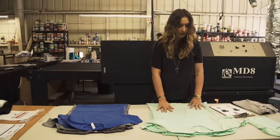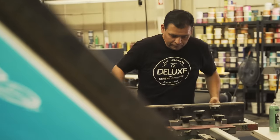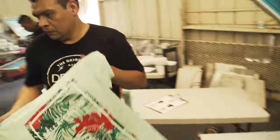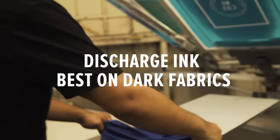Water base is eco-friendly, water-soluble, and we can print any type of water-based inks on only light fabrics. It's a highly requested type of printing. Water base is very soft — you don't feel the ink on the shirt. Water base works on light fabrics; discharge works on dark fabric.